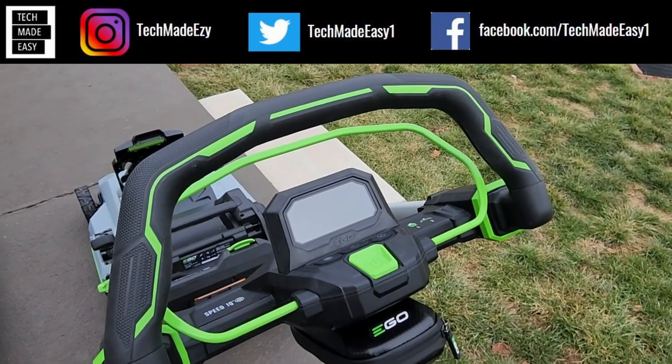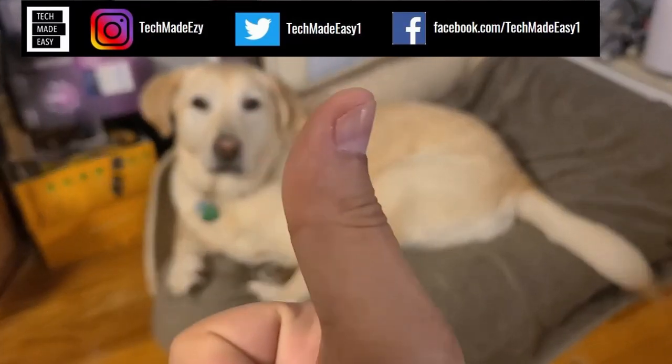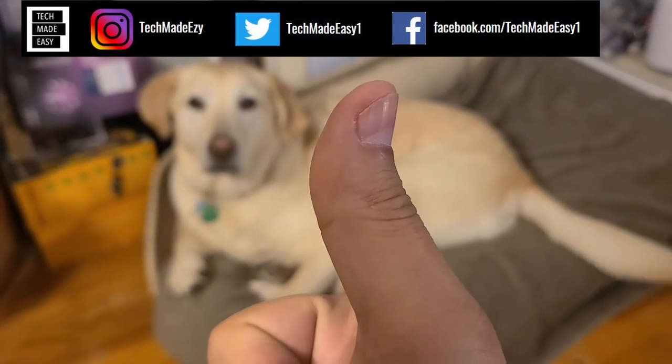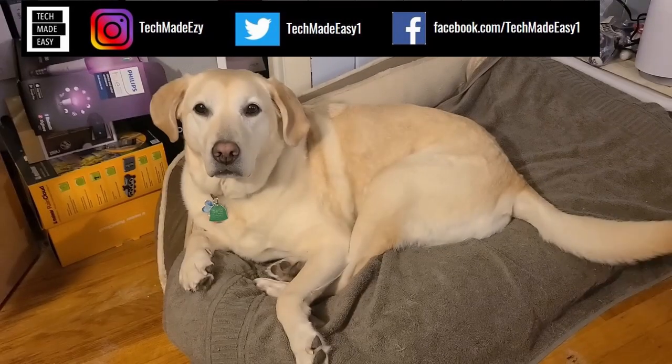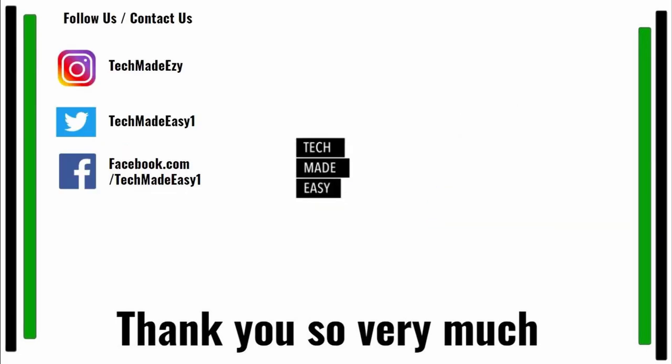Thanks so much, have a great day. Take a moment and give us a thumbs up — we'd really appreciate it. As you can see, Brooklyn is waving her tail for you. Take a moment and subscribe, don't forget to hit the bell and you'll get notified of new videos. Also follow us and contact us on Instagram, Twitter, or Facebook — we'd love to have you. Thank you so much and have a wonderful day.